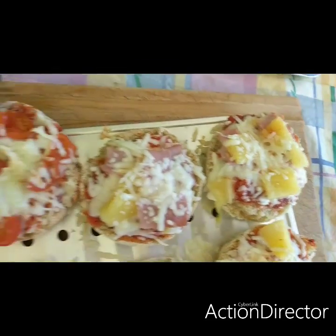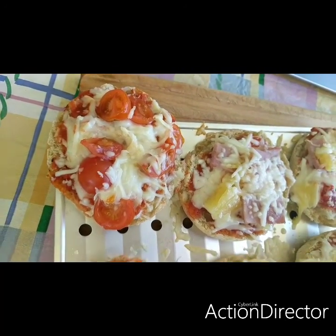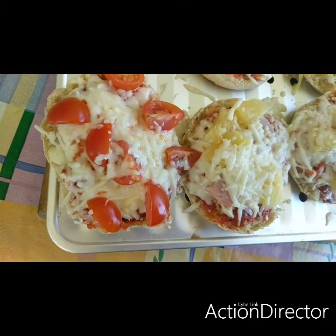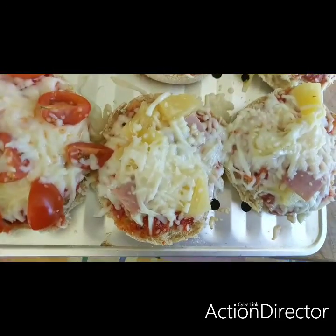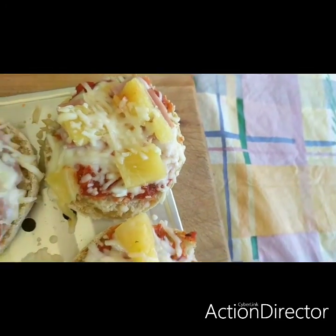Look at those pizzas! These are for some of the corn crew members. And this is also for some of the corn crew members. And this is for Varian. And this is mine. And this is Sandy's. And this is Cassandra's.